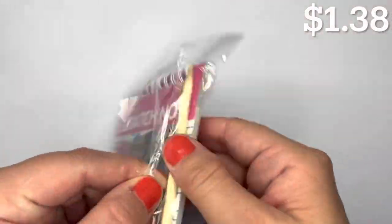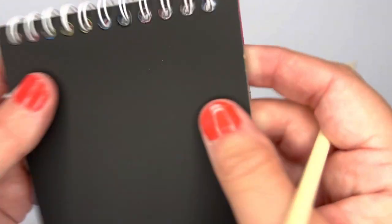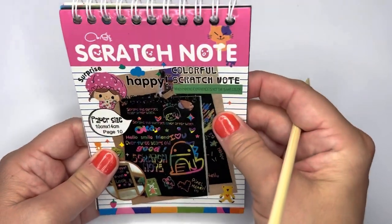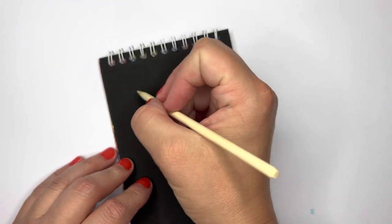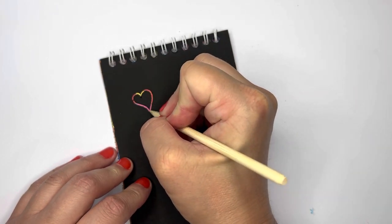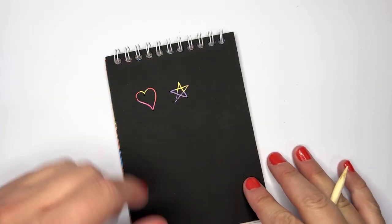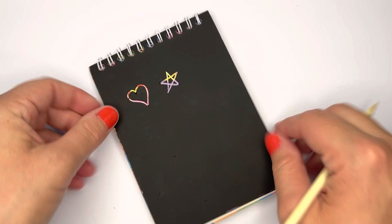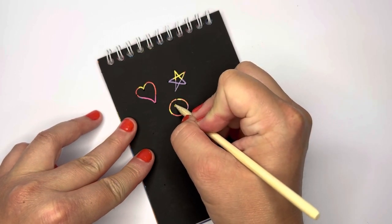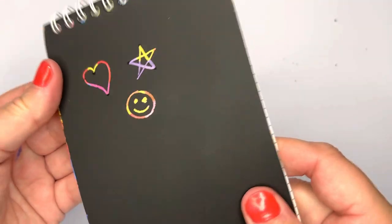The next thing I got was this scratch notepad — it's like a black notebook with rainbow underneath, and it comes with wooden sticks you can scratch into it. I'll scratch a heart — oh yeah, that is so cool! I like this one a lot. You can scratch whatever you like into it.